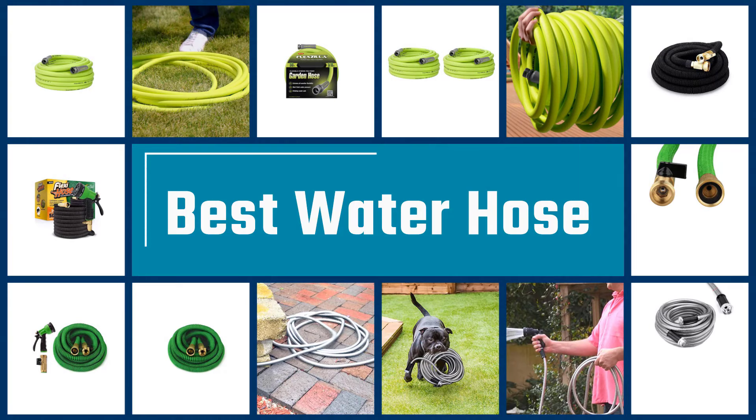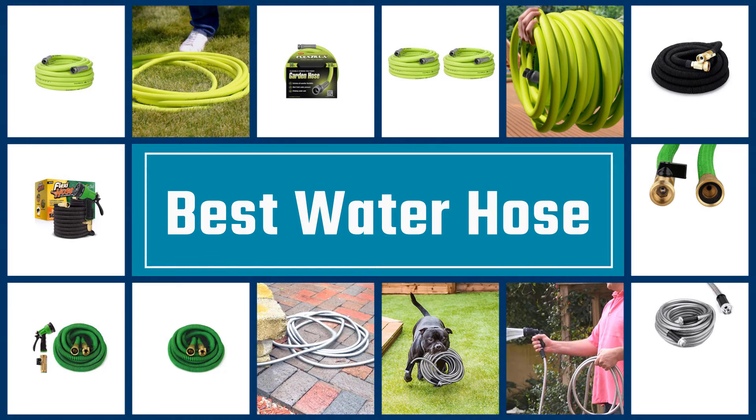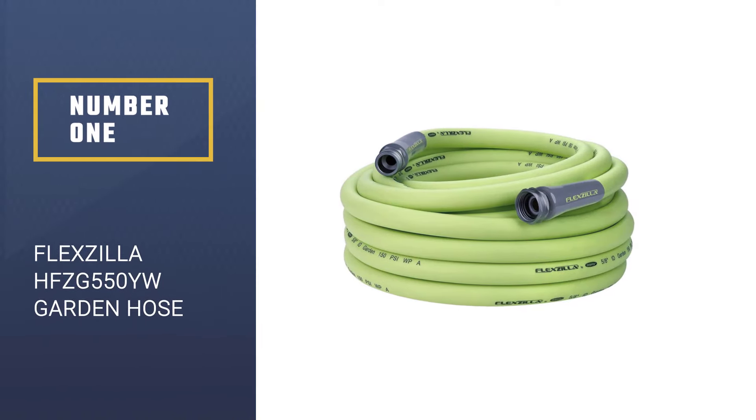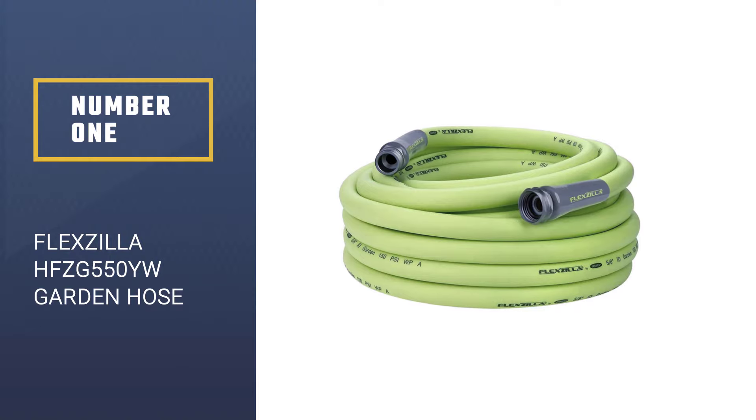Here we present the five best water hoses. Let's get started with the list. Number 1: Flexzilla HFZG550YW Garden Hose.